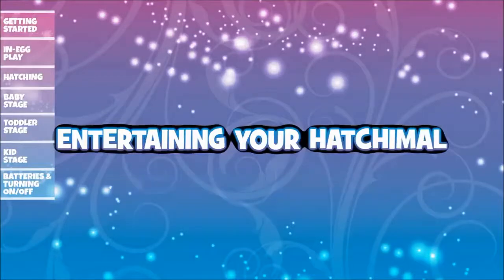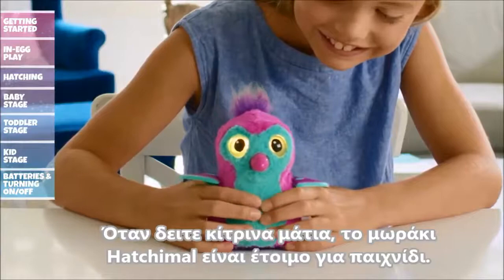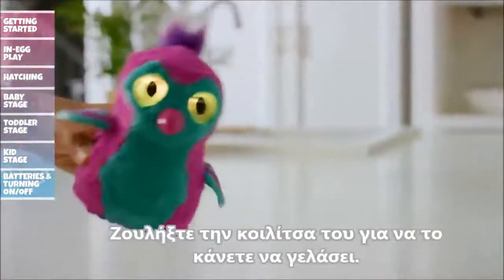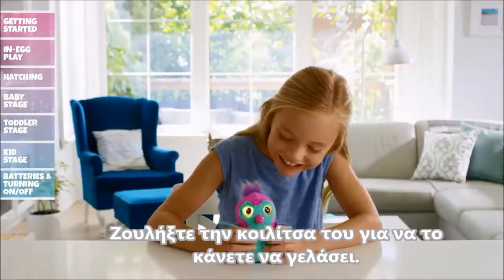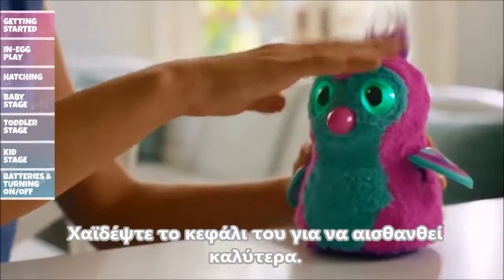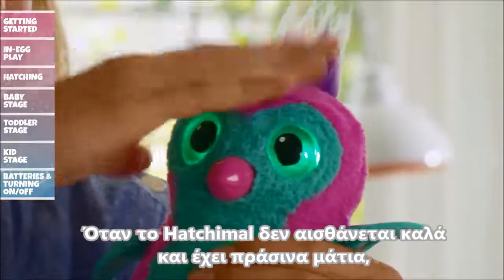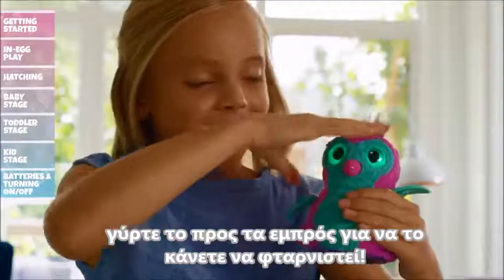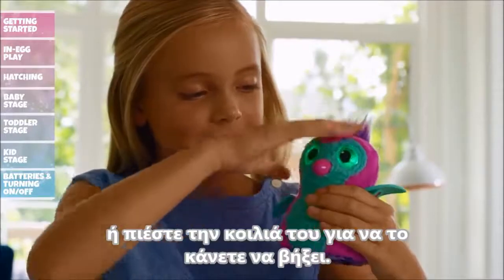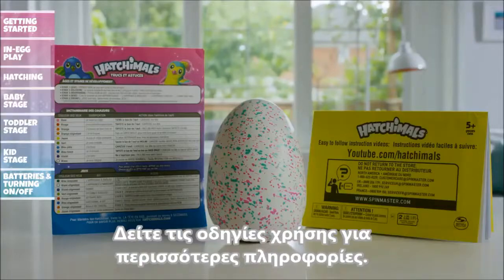Entertaining your Hatchimal: Even baby Hatchimals like to have fun. When you see yellow eyes, it means your Hatchimal is ready to play. Tilt her upside down and you'll hear a big 'whee!' Continue the fun by squeezing her ticklish belly to make your Hatchimal laugh. Comforting your Hatchimal: Petting her head will always make her feel better, but there are many ways to comfort her. When she has green eyes, tilt her forward to make her sneeze or press her belly to make her cough. Refer to your instruction guide to learn about everything she does.